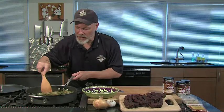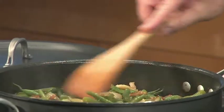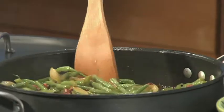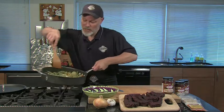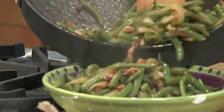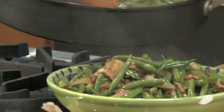All right, the green beans are about done. This cooked for about 20 minutes — I let it simmer without a lid. We reduced all the water out, and now there's just a little bit left at the bottom, like a sauce. There's probably a quarter cup of concentrated juices with the flavor of bacon and onion. We're going to go ahead and put this into a bowl.